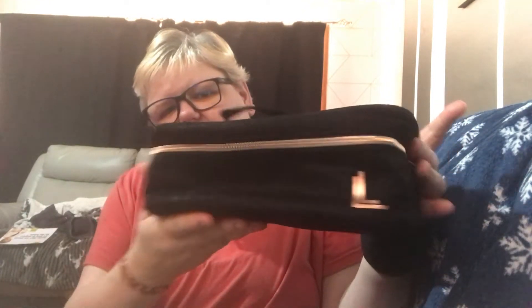When you open up the box, the first thing you see is the lovely Laura Lee Los Angeles paper. Then there's this lovely bag, which should be great for travelling. And you get a little leaflet to tell you about the Laura Lee beauty sponge.